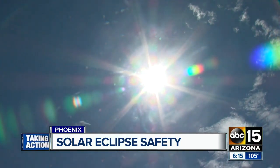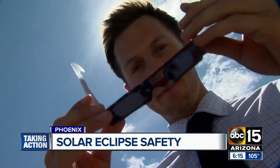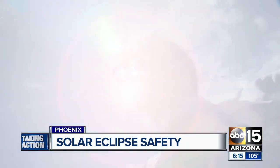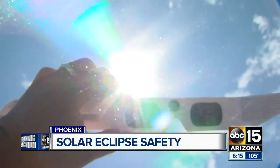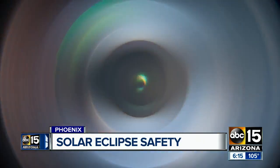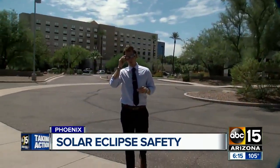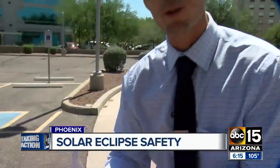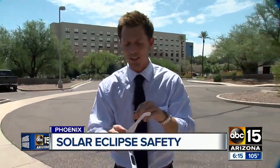Wondering how to safely view it tonight — don't look directly at it. Use official eclipse glasses; using the wrong ones can cause permanent damage, even blindness. When it comes to choosing a pair of solar eclipse glasses like these, it's critical to choose ones that are safe and effective. There are a few things you can look for to tell. The inner lenses will be 100,000 times darker than your average sunglasses.